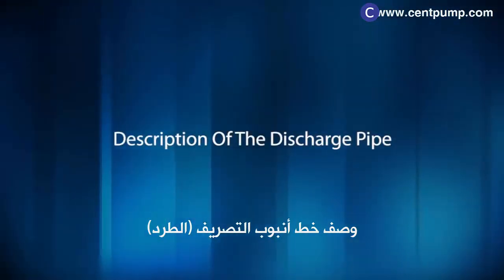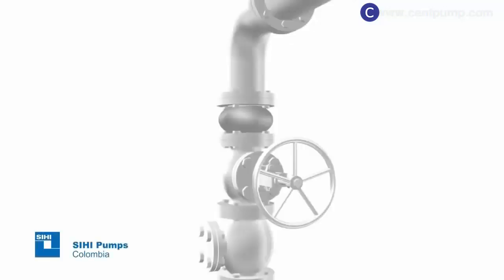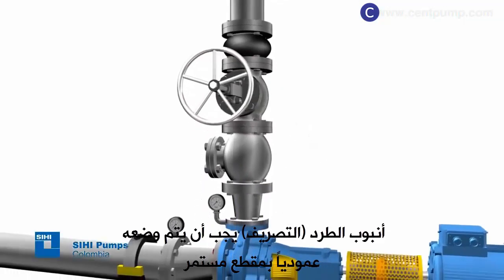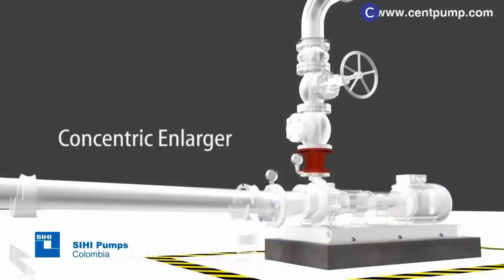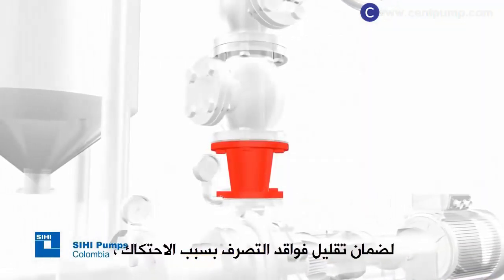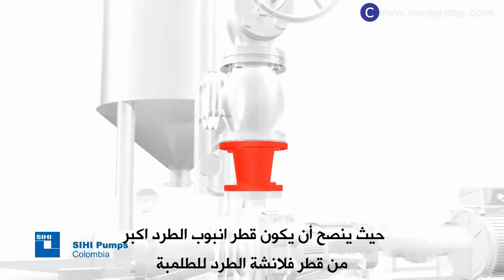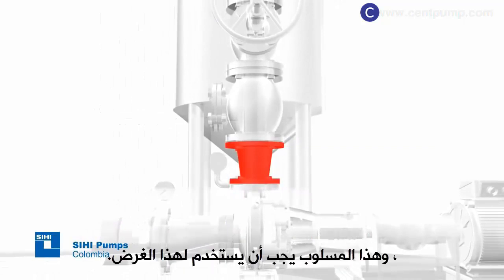Description of the discharge pipe. The discharge pipe must be placed upright with a continuous section and must have at least the following accessories. Concentric enlarger: to ensure that the discharge losses due to friction are low, it is advisable that the pipe diameter be greater than the pump flange nominal diameter. Concentric enlargers must be used with this purpose.